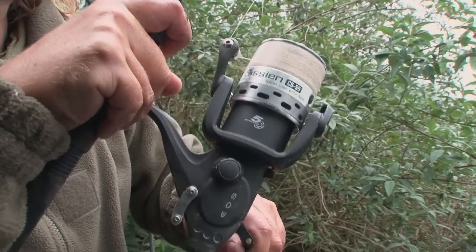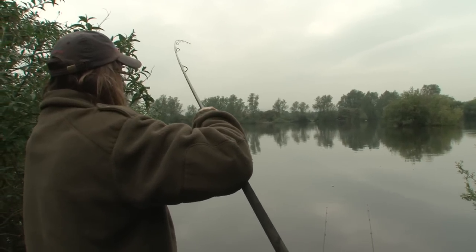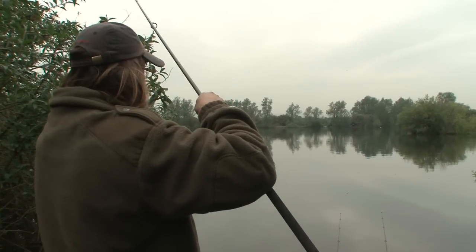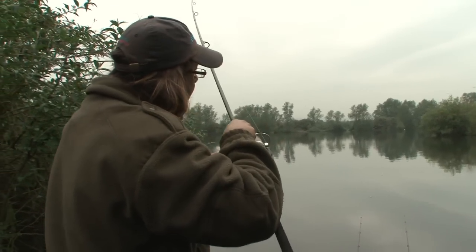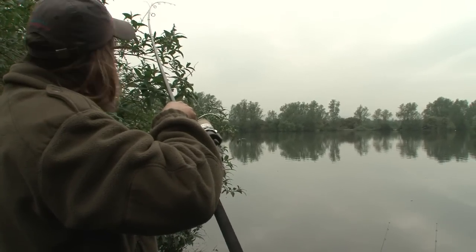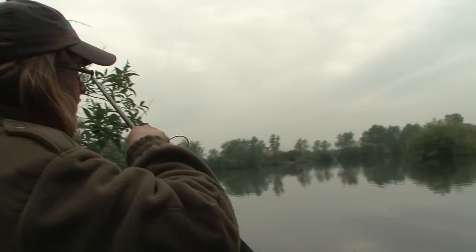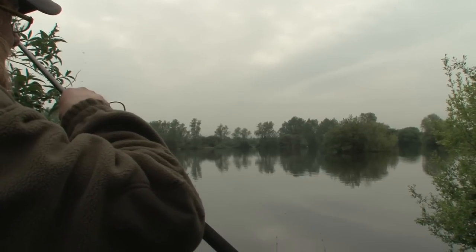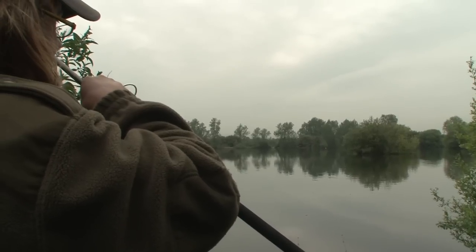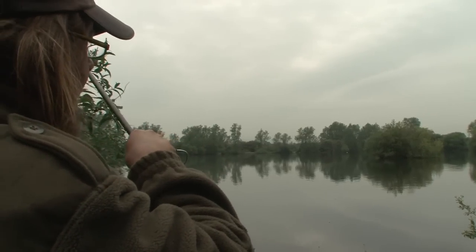It's gone under my other line, I think. This does feel a good one. Heavy all the way in. It's on a weed bed now. I feel it grinding up the weed bed or up the bar.